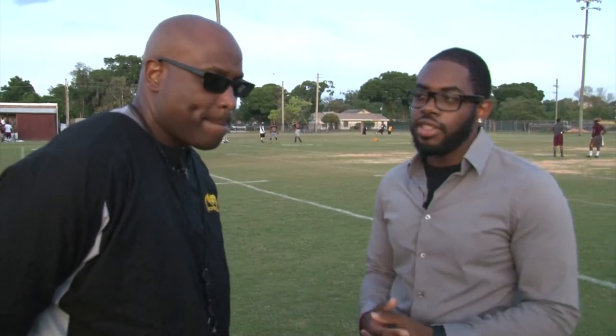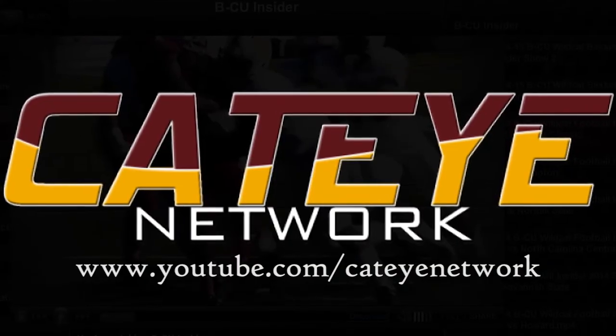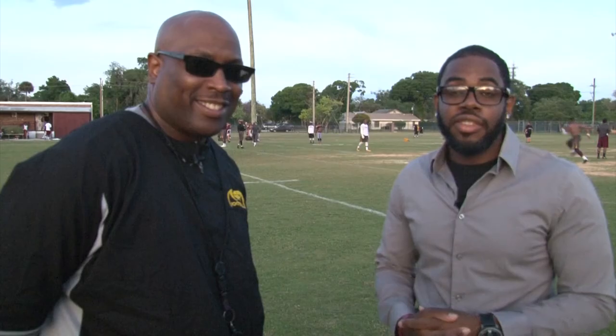This has been another edition of Inside the Cage with safeties coach Darren Hayes. Check us out on YouTube at the Kattow Network YouTube page, follow us on kattownetwork.tv, and also ECU Athletics.